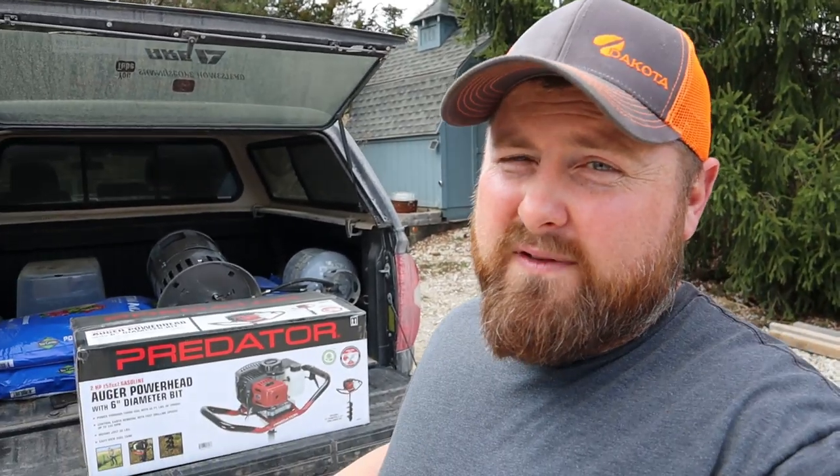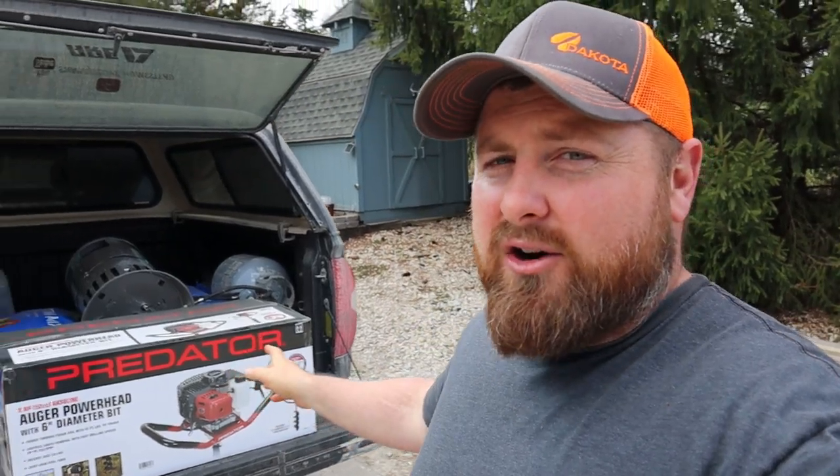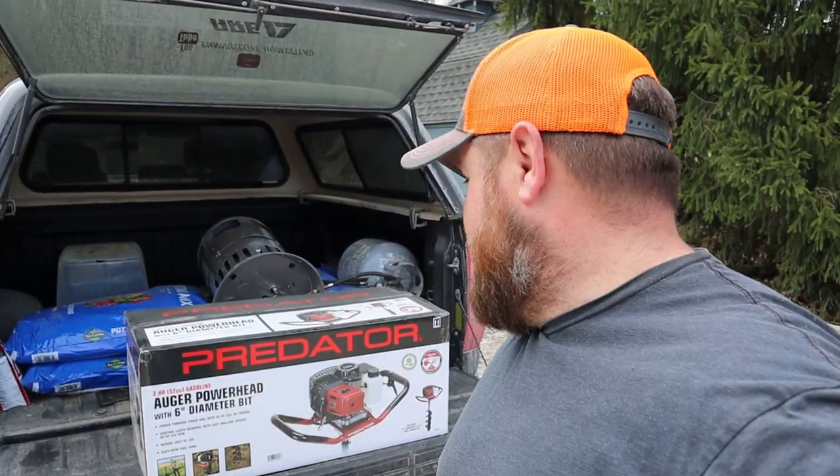The best part is it comes with an auger bit - sometimes when you buy these things the auger bit is extra. Let's go walk this fence line and show you what work we got done. I didn't videotape much at all because I was pulling bob wire and running chainsaws, and I got started late in the day because we had some bad weather.